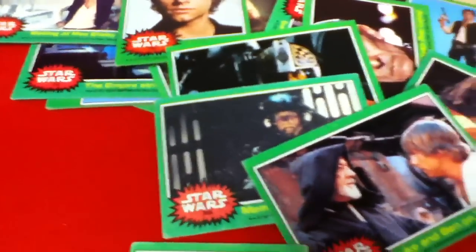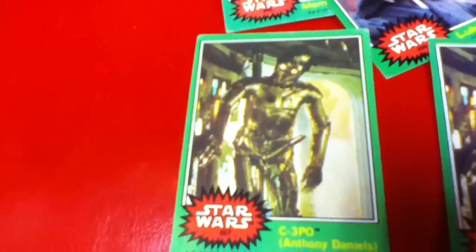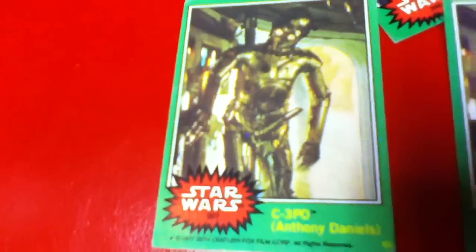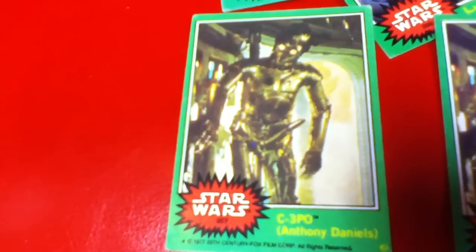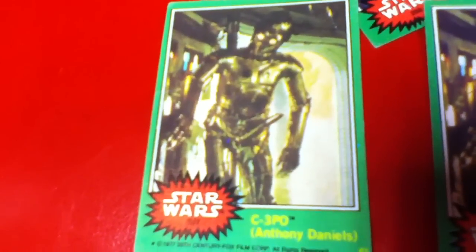I believe this was the second series. But when these cards came out, we used to bring them to school, and not only did we notice something, but all the parents noticed something was wrong with this C-3PO card. He seemed to have extra equipment on him, and it seemed pretty clear it was there. Parents complained immediately and they pulled the cards off the shelves and replaced the card with this. This card is actually much rarer than this card because so many had been distributed.